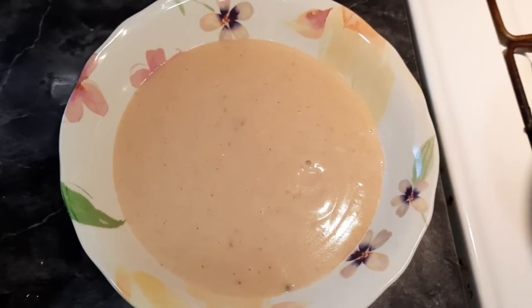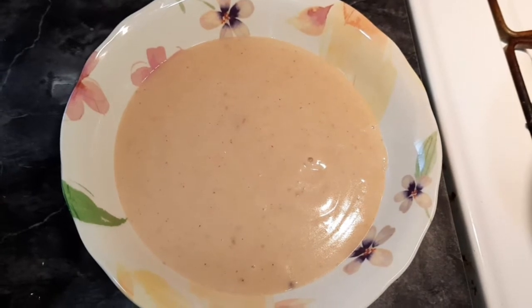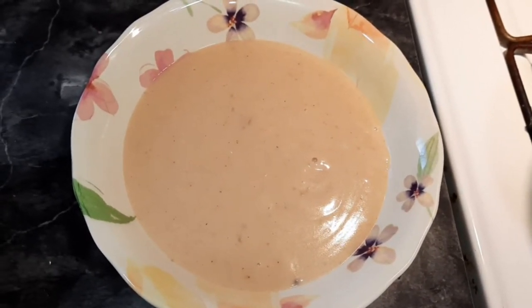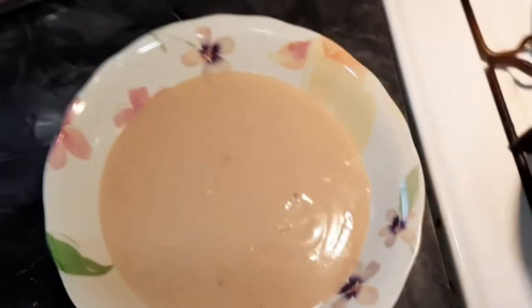Alright, here we go — this is the end of the meal and it's ready to eat: plantain porridge. I pretty much gave a detailed description of everything. Thanks for watching.